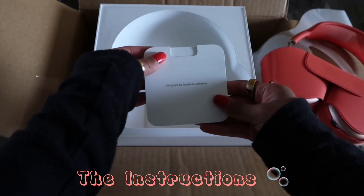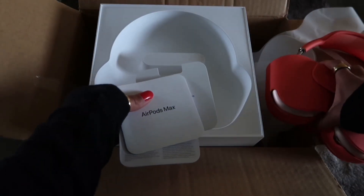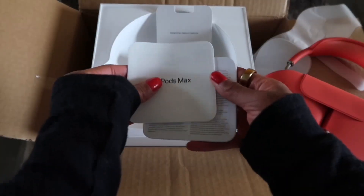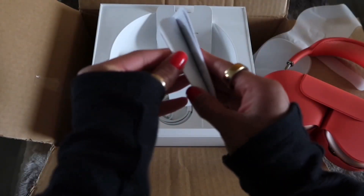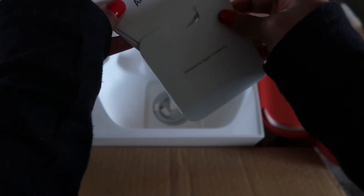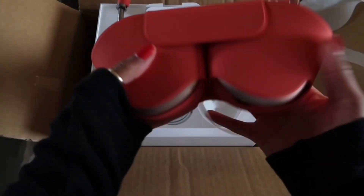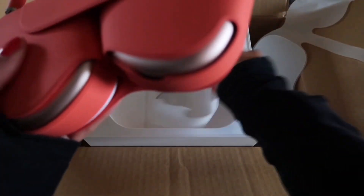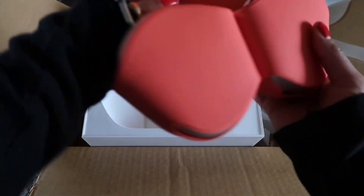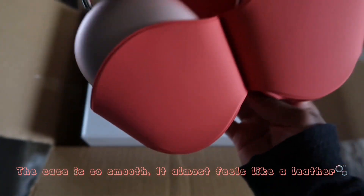So of course it just comes with the manual — I don't want these to fall, I just got them. This just comes with everything Apple usually includes; it shows you how to use them and then it also comes with a charger, the standard things Apple gives you when you purchase their products.